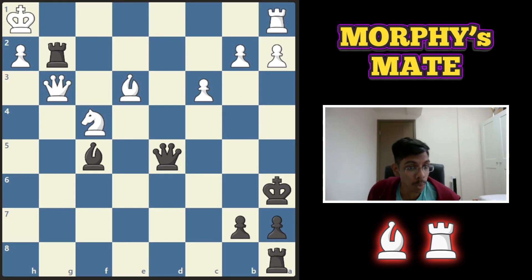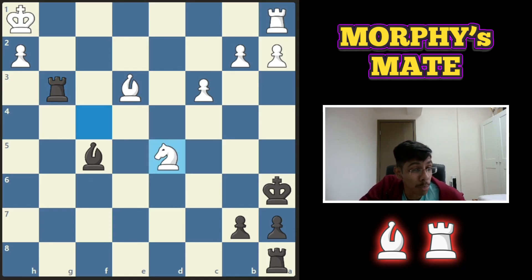Last one for the video: black to play and win. This one's a bit different — how do you finish him off? You sacrifice your queen. White is forced to take it, and then your bishop joins the party and you win.